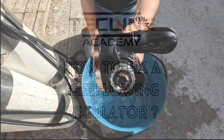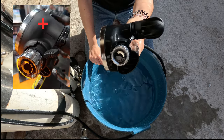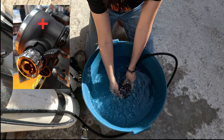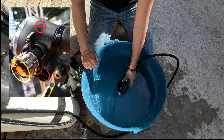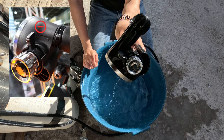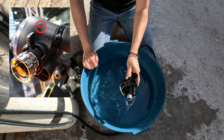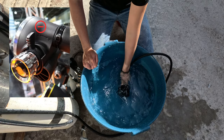How to fix a free-flowing regulator. If your venturi lever on the second stage is on the plus symbol, your regulator is likely to free flow. If this is the case, turn the lever to the minus sign. Note that if the regulator is submerged when the lever is on minus, it is not free-flowing. This is important to understand.